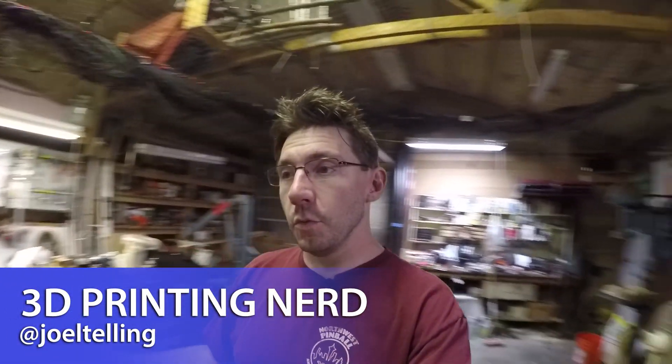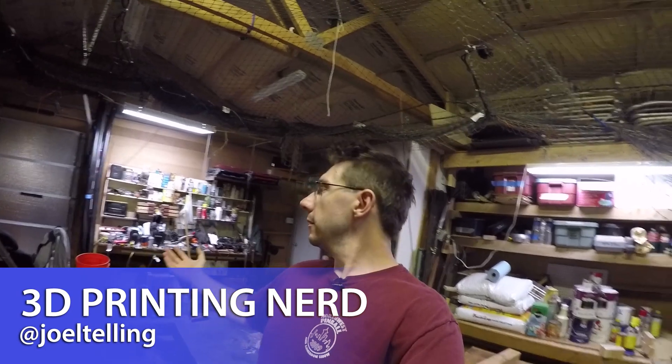Welcome back. So we're doing a nerd vlog and look at this — we're in my shop here at the house. I've collected enough 3D printers that I've had to move some out here. Right behind me is where I filmed some unboxings, and where you saw me unfortunately put the XYZ printer back in the box.